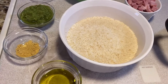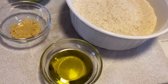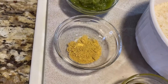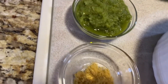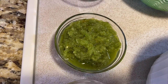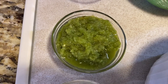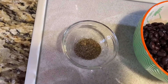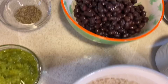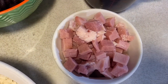Alright guys, here are all my ingredients for my rice and beans. We have olive oil, chicken bouillon, sofrito — which is optional, I have a video on my YouTube on how to make it — black pepper, black beans, 3 cups of rice, and ham steak.